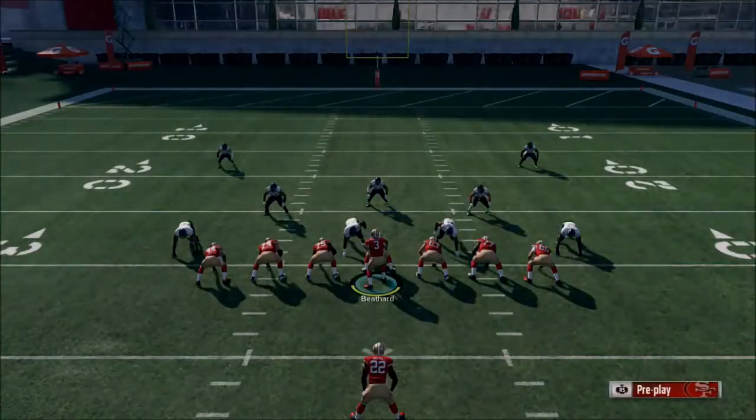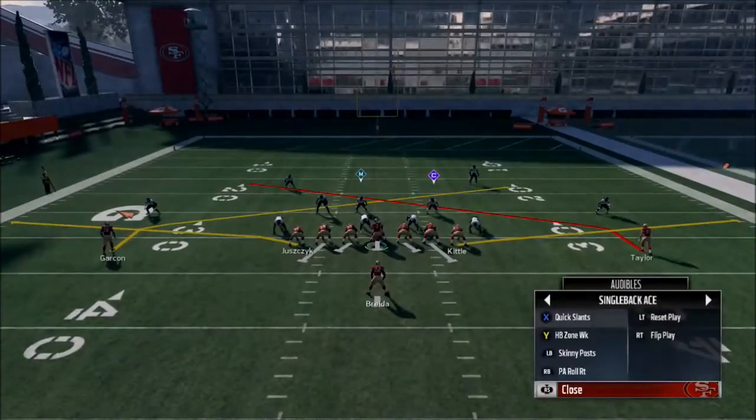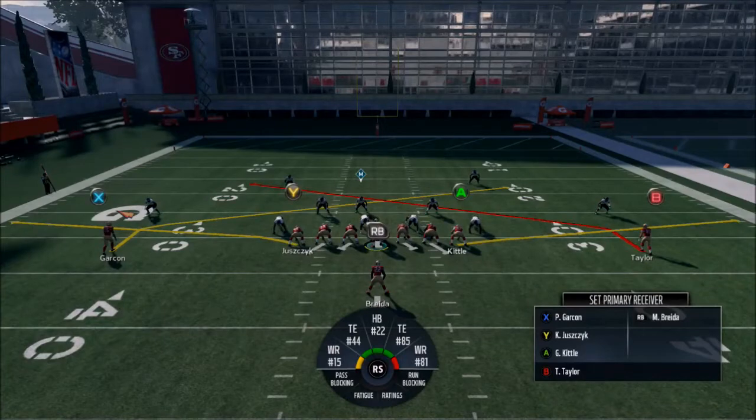That's the best feeling in the world — having Juznick or Koei here in Madden. Next play is also an audible: Quick Slants. You can run quick slants as-is. I like to run these against cover three sets, generally.